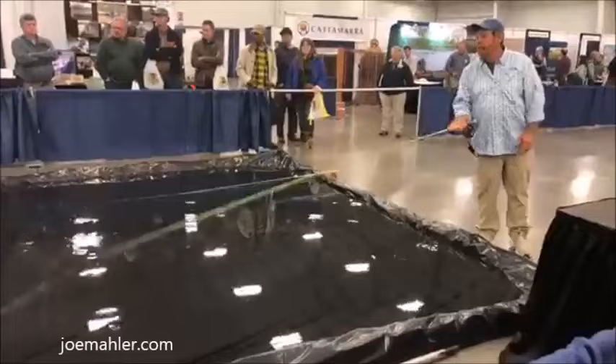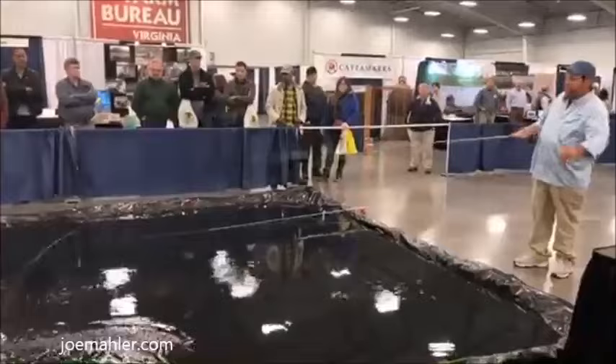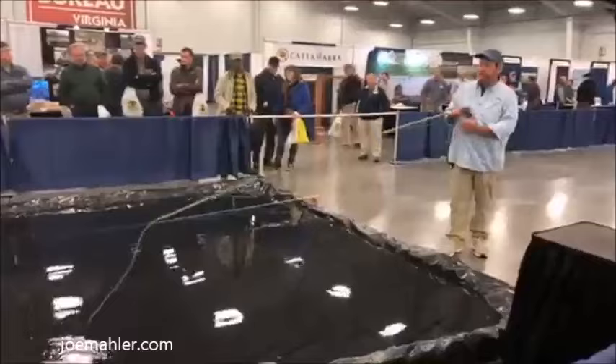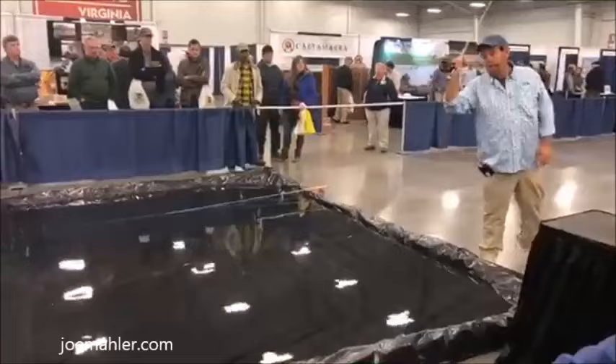One of the most valuable casts you can learn is the roll cast pickup. If I've got a genuine mess here, instead of stripping it in when my fish is ready to eat, I'm going to iron out all those wrinkles, put the line up, jump the line in the air, and out I go. When you practice this, give yourself a mess to get out of. Drag it back — the farther back, the easier it is; the more line you have back there, the more it loads the rod. Bring it up, look right down the rod, jump the line up in the air, don't let it hit the water, and out I go.